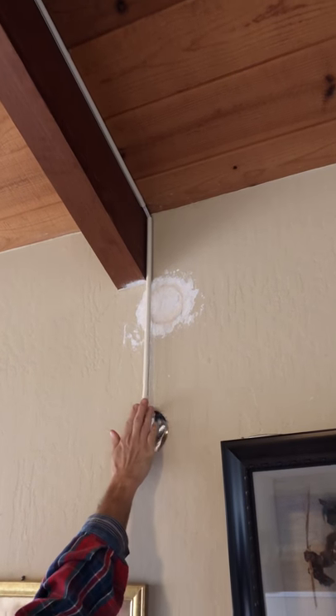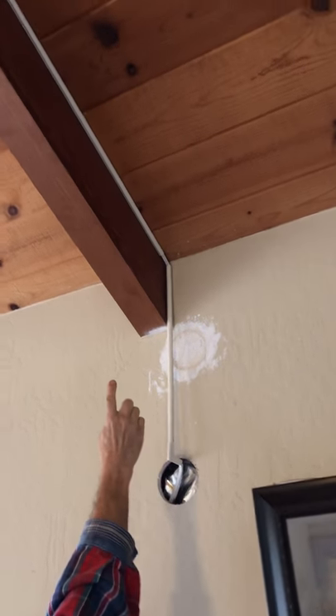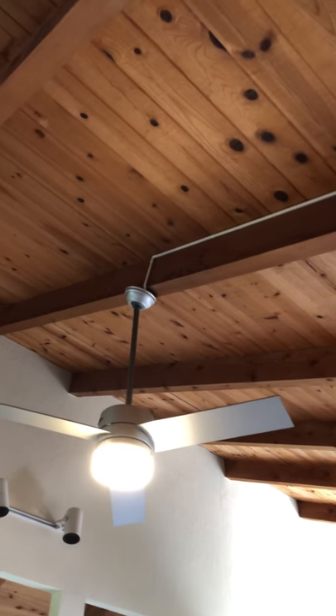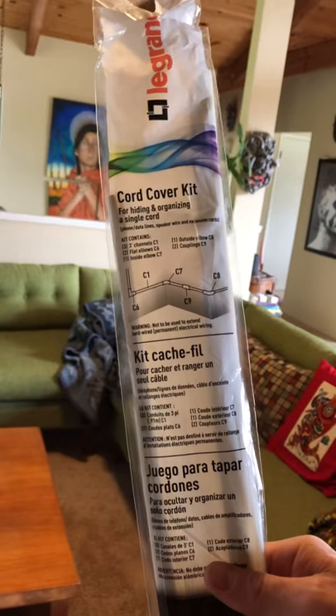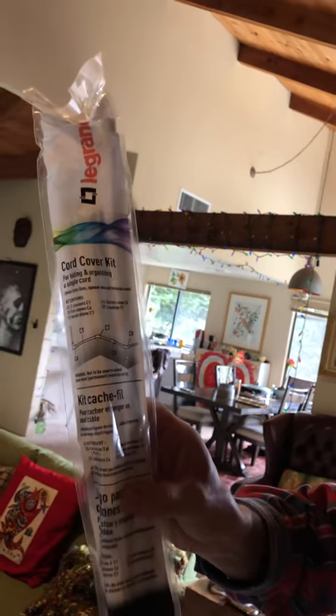So we brought the electrical wire up here and then ran it through some very clean conduit — actually it's a cord cover kit for hiding and organizing single cords — and hid it behind our beam, then took it up into our fan and lighting fixture. The cord cover kit comes with an adhesive, which is good temporarily, but I didn't really trust it for the long run. So after I ran my electrical cord through there, I also reinforced it with a bunch of hot glue. You can't see the hot glue at all because I was able to squirt it into the cracks and crevices.